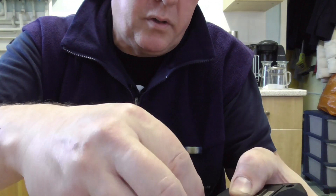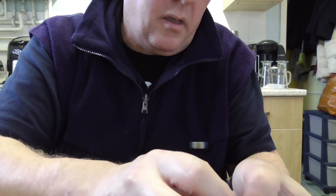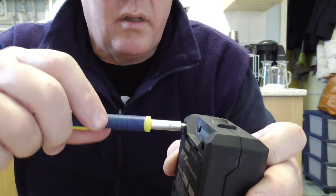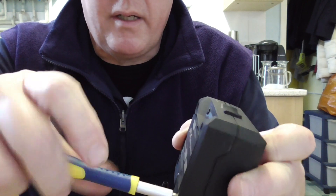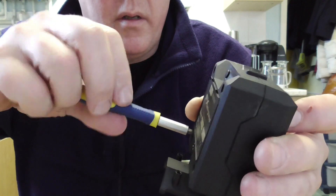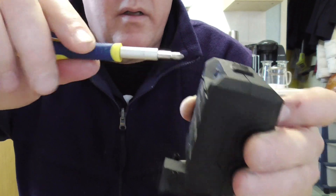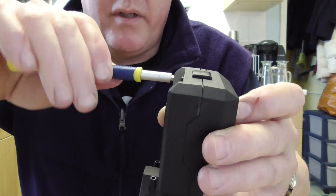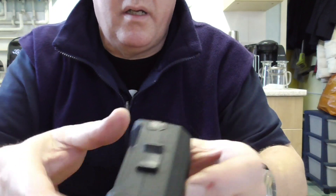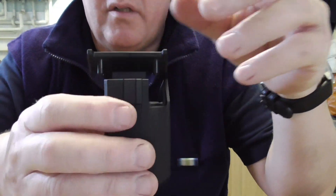Simply pop the screws back in the holes — they're quite deep holes. Drop them all in loosely first, then do them up two-fingers tight. Don't use a tool, just use your fingers — and that's it. They're all together and the bracket is solid.